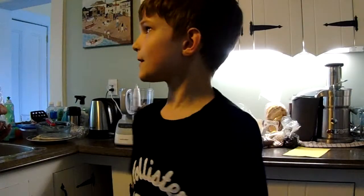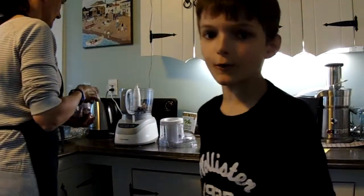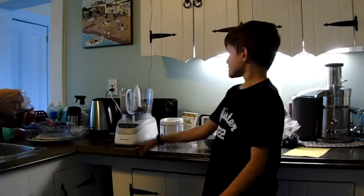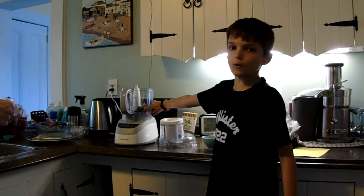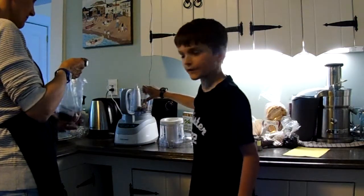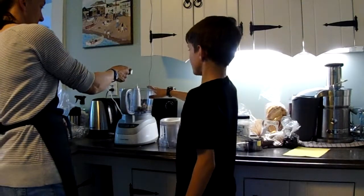Hey, JackTube28 here and today I'm going to show you how to make your own energy balls. First, you're going to get 7 dates soaked in water. You need to soak them in water for half an hour and then put them in the food processor.